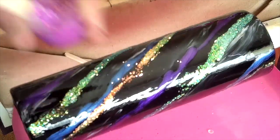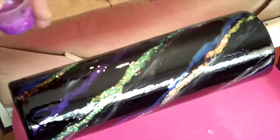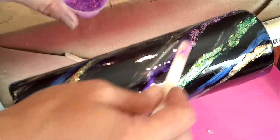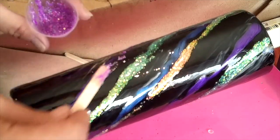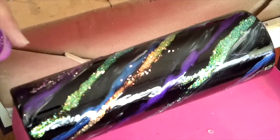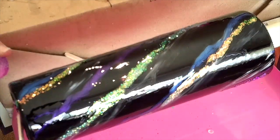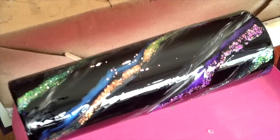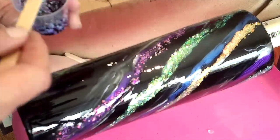Now I'm going to apply my chunky glitters. This first color I'll go along the purple and the other one along the blue. With chunky glitter you don't need as much — spread it out and flatten it, because when you go to epoxy over it, it'll be sticking up if you don't. It doesn't matter exactly what side it goes on, it can go wherever you want. I'll put a little bit on the bottom as well.